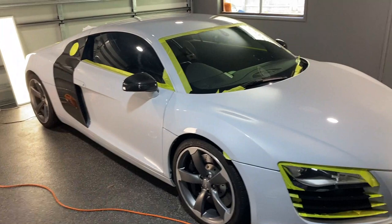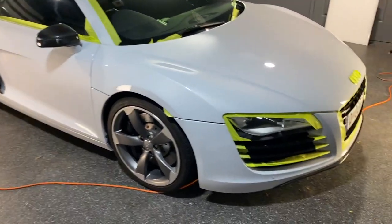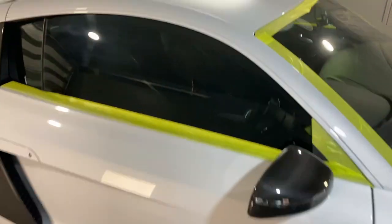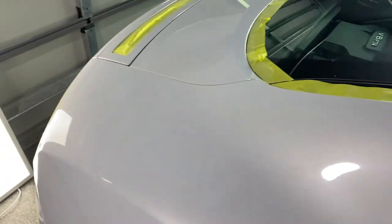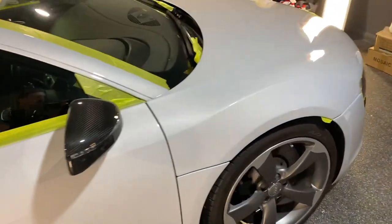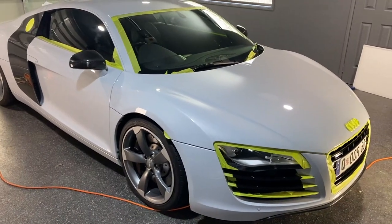Welcome back — day number three. It's great to walk out and see my beautiful car gleaming from yesterday's efforts. I can see some really good depth improvements. We've done the first layer and today I'm going to be doing medium to fine top coats before applying the eraser and then doing the ceramic coating.